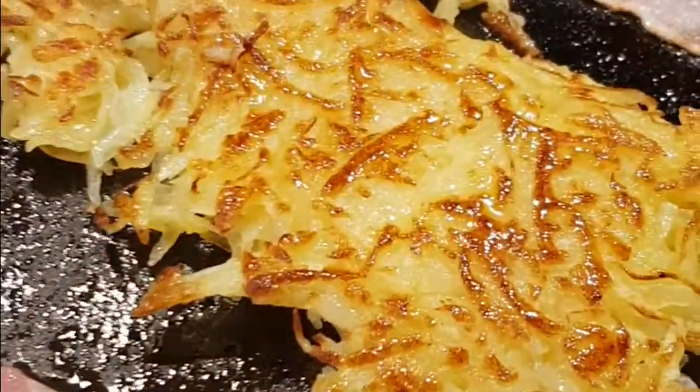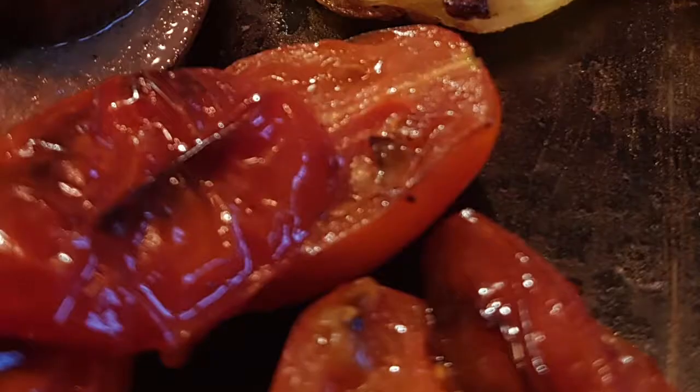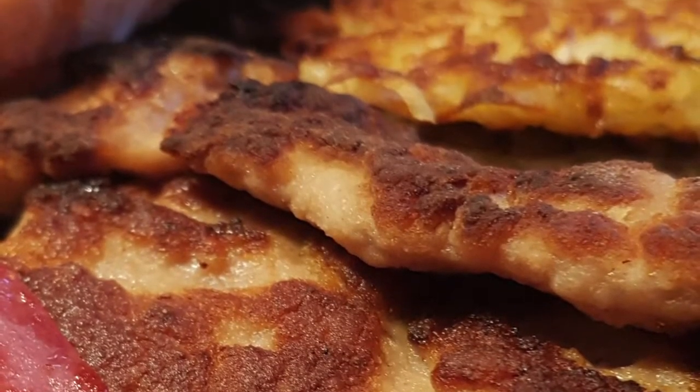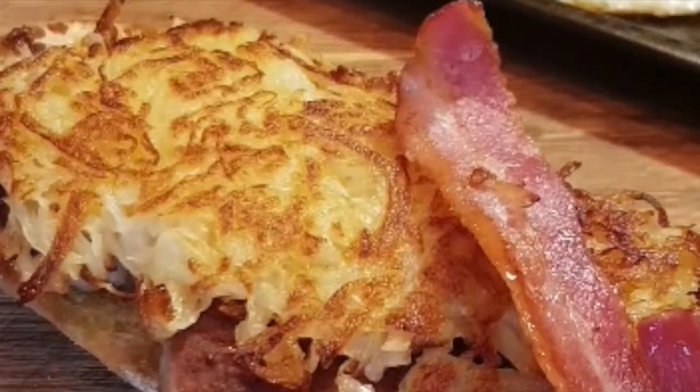Flip the rösti over when it's nice and golden on the bottom, then crack in an egg. Now we've got all the ingredients — start putting the sandwich together any way you like. I haven't put any black pudding in this, which is slightly controversial, but of course you can add some. Start with the sausage patties.